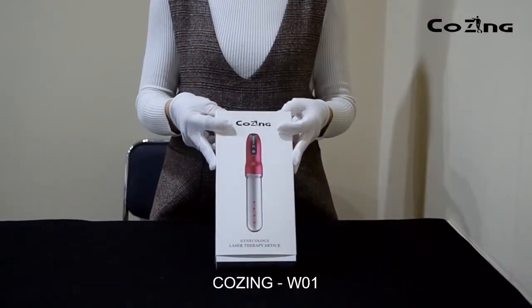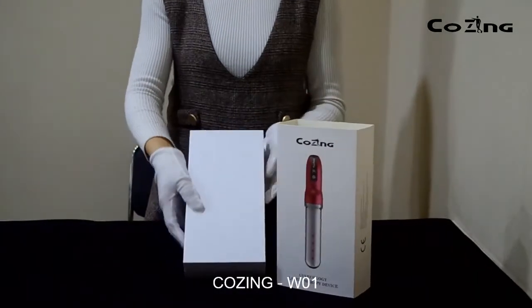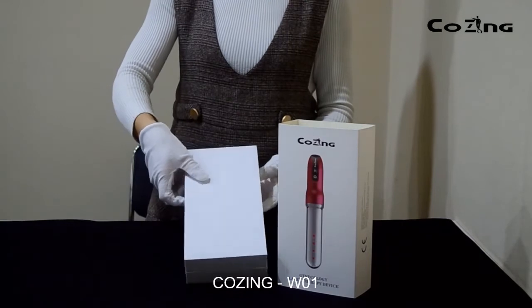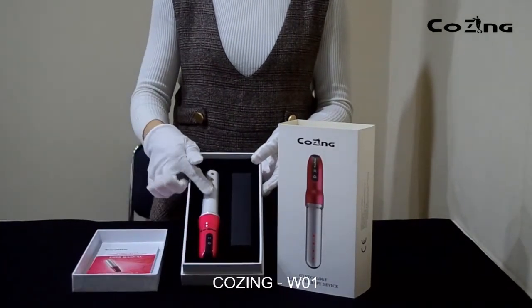Welcome to USCOZIN W01. Thank you for your interest and time. The package includes a manual book, a device, and a charger.